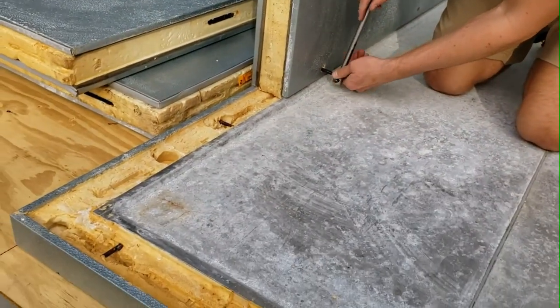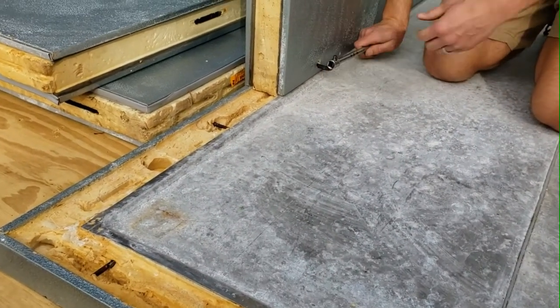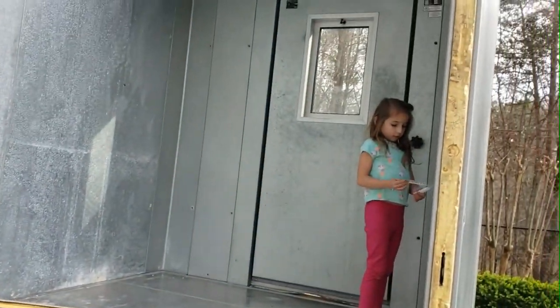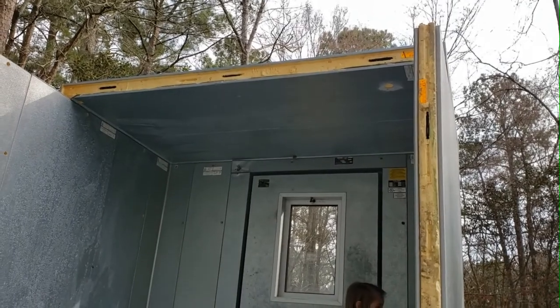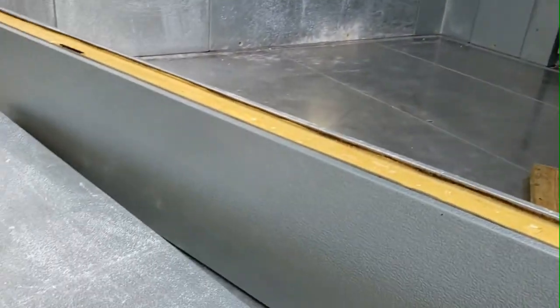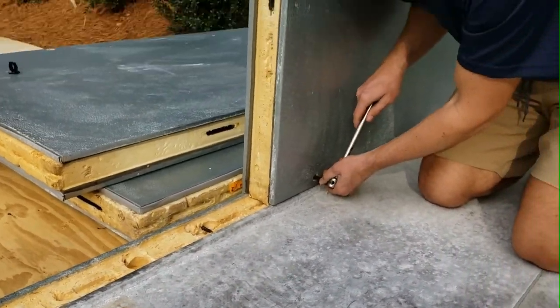Jeff, how's it progressing? Well, you can see we got one side done, the back door going right now, and we're working on the front. We got a little roof panel going — a third of the roof is up. A few more pieces and this thing is going to be a walk-in cooler.